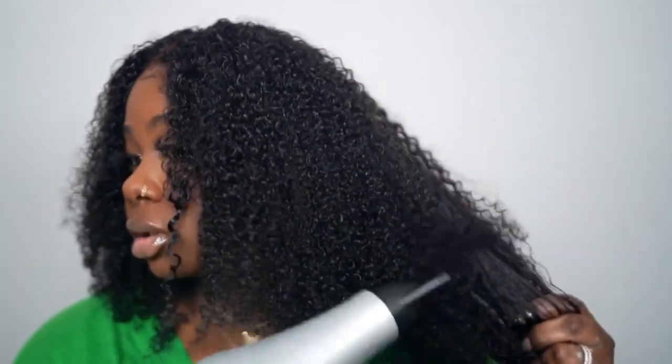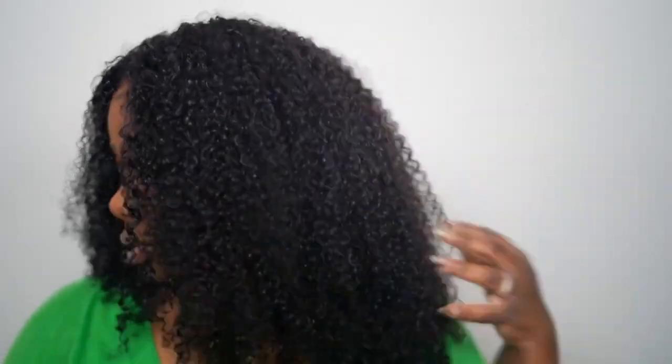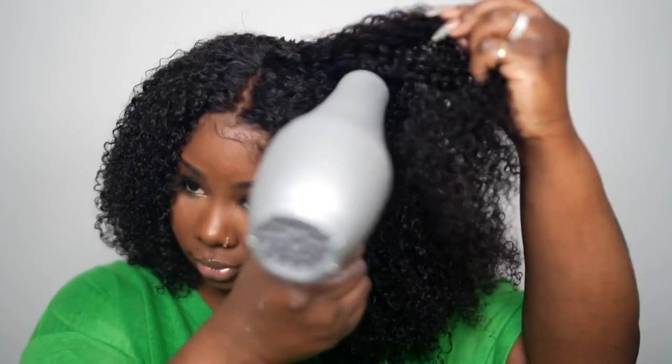What we're gonna do is just stretch our hair and blow dry at the root — just pull it and stretch. So this is how it looks stretched, and this is how it looks diffused and dry.